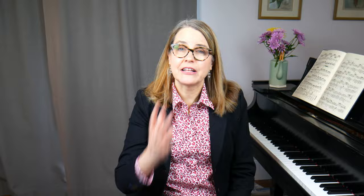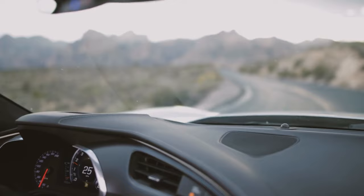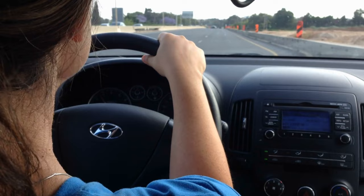Learning to play the piano without looking down at your hands is like learning how to drive a car without watching your hands on the steering wheel. Of course when you drive a car you look ahead at where you're going, and your hands naturally adjust the steering wheel to point the car where you need it to go.